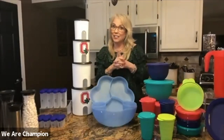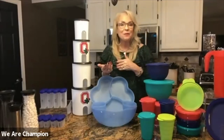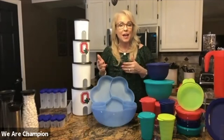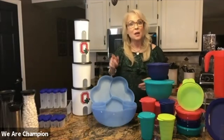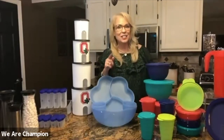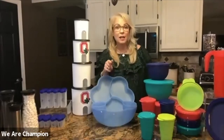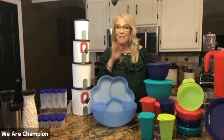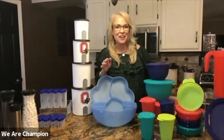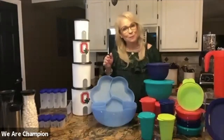We have some really fun deals and games for you tonight. If you're a guest, welcome — please sign in so you can be in our guest drawing. If you're a host, make sure you sign in as host for the host drawing. Everybody can play the game, whether you're a guest, a host, or a Tupperware rep.